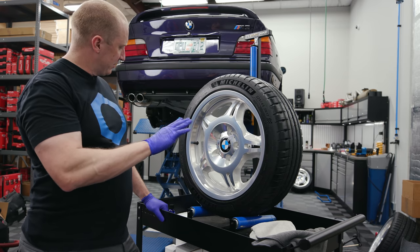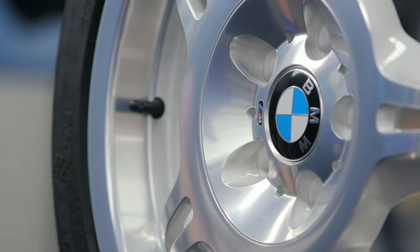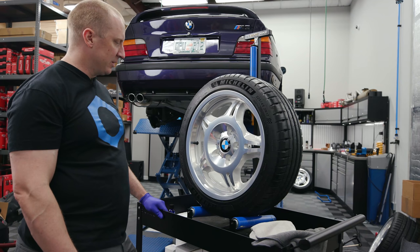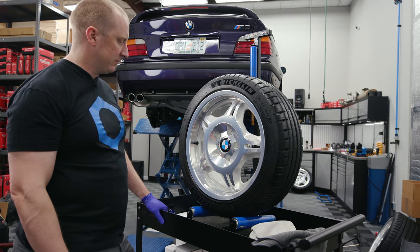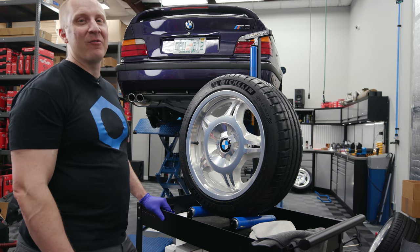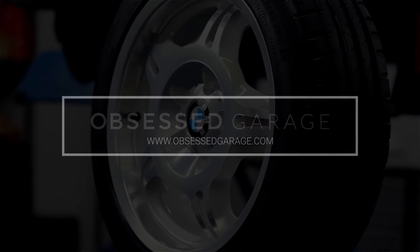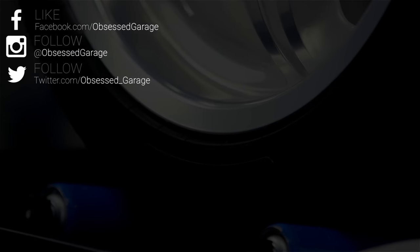No more nibs, nice and clean. I find tire dressing does better after you condition and clean the tires a couple of times and reapply. The E36 project is coming along — I'll put these on the car soon. Stay tuned for those videos. I'm going to keep chasing perfection on this E36. See you soon.